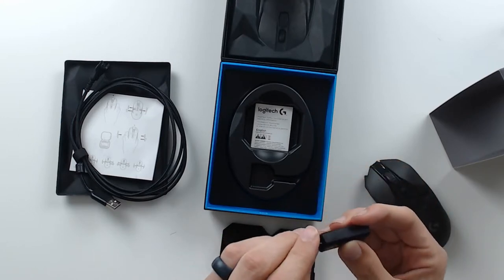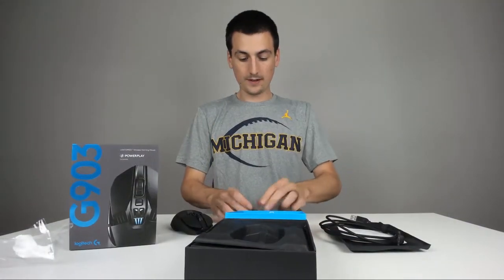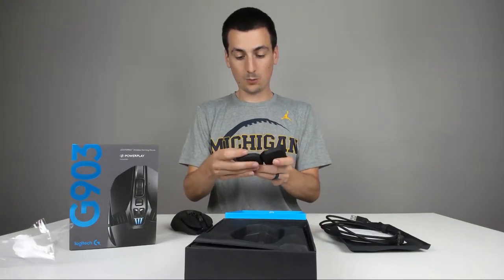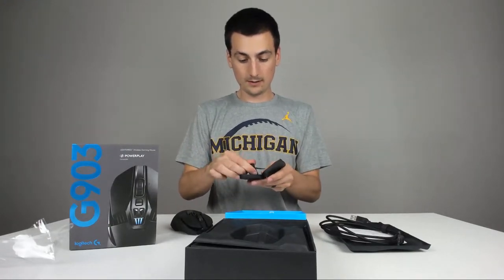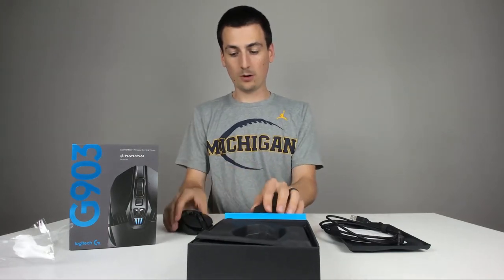You can see that on the camera — both ends: micro USB and USB dongle. Again, some other awesome buttons you can swap out if need be. Really cool case. Warranty information — you want to hold onto that.